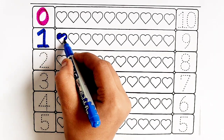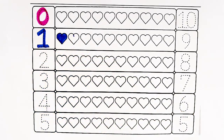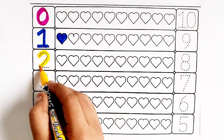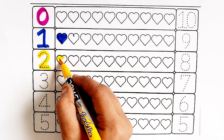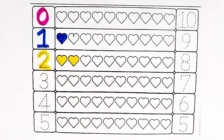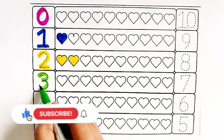One heart. Yellow color — number one heart. Two hearts. Light green color — number three.